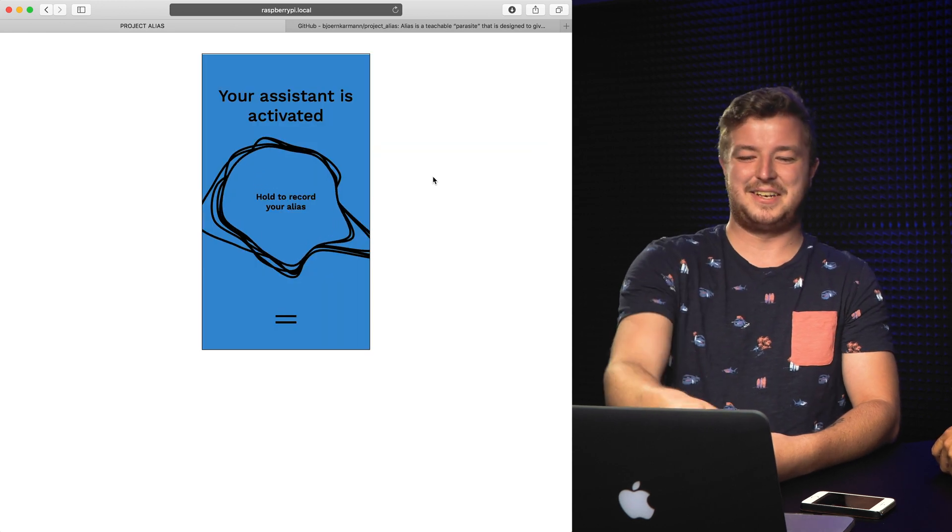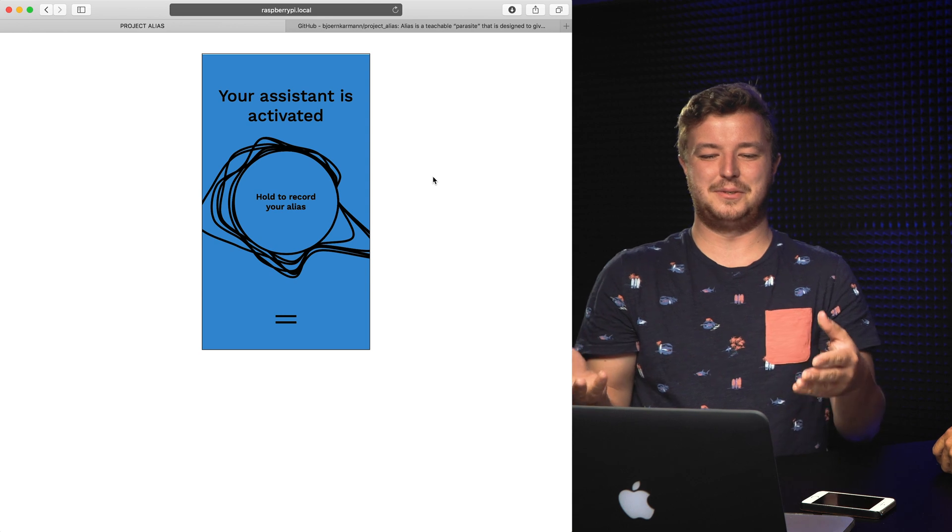You can see it's activating all the time, which is not a cool use case for using it in your home. This is where we can reach out to people watching — how do we get further with this? It's not just us — the people in the community for the Alias project all said it activates to any kind of sound. I think that's due to having a frequency recording and not classic voice recognition, like Google Home has.